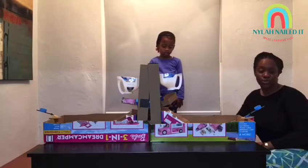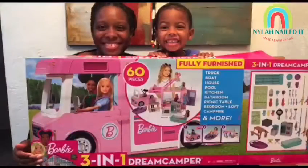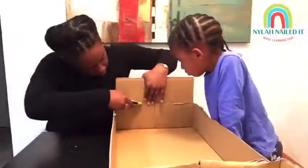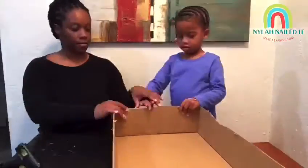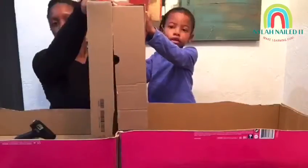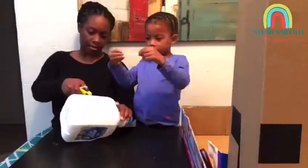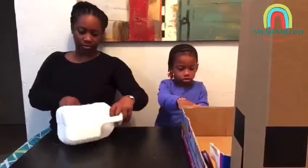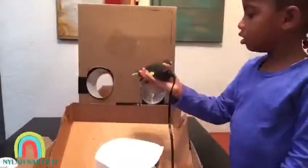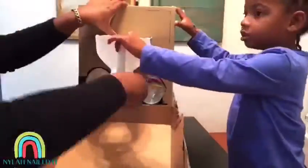This is my Barbie dream camper box — we're using it to make a basketball hoop. My mom let me put the glue on and we made it. Then we put the milk cartons in — we're cutting them, but I can't do it by myself — and then my mommy helped. We put bottles in and then in the hole.